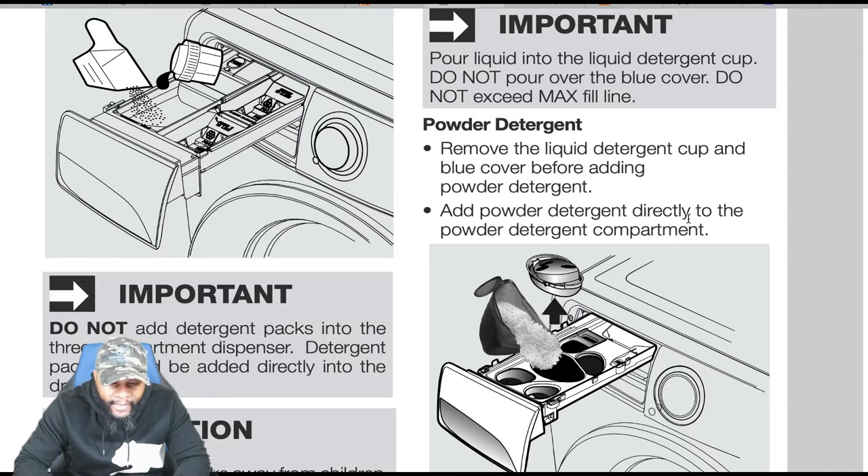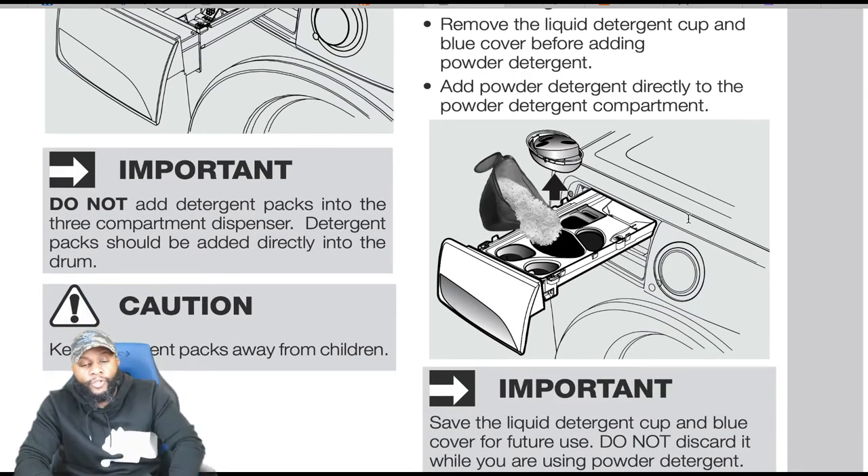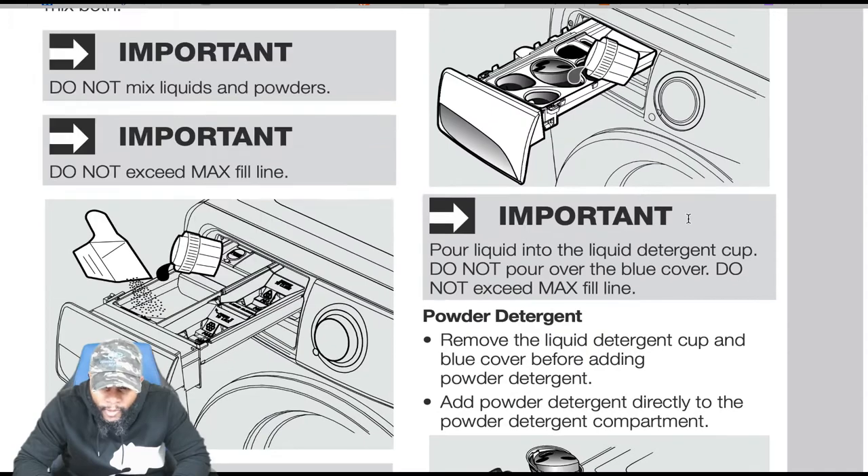Do not add detergent packs into the three-compartment dispenser. Detergent packs should be added directly into the drum. Caution: keep detergent packs away from children.